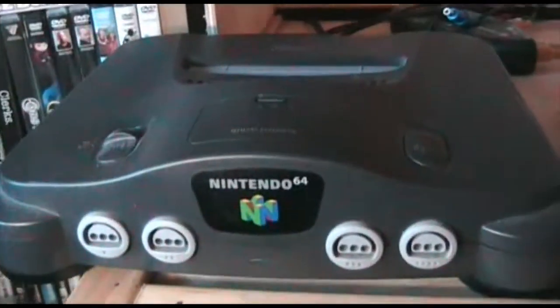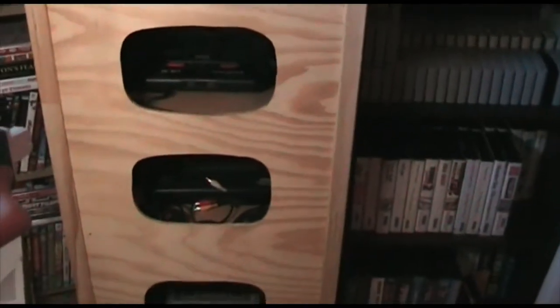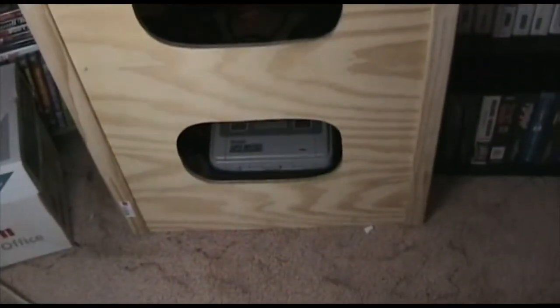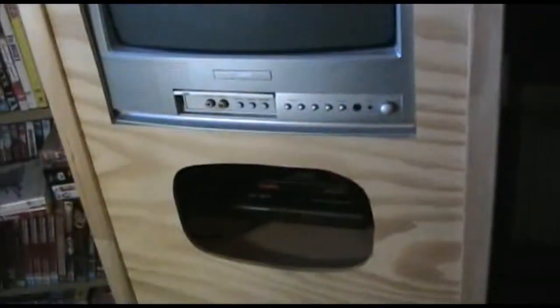Then we've got the Nintendo 64. Moving back, we have my game box, which has a TV built into it. Top rung we've got the Mega Drive, then the Master System, and down the bottom we have a Super Nintendo. The Master System can do AV as opposed to the RF box - I've done an AV mod on it.